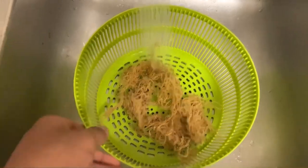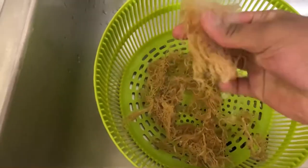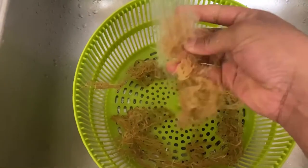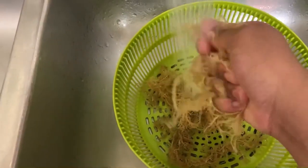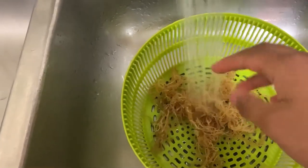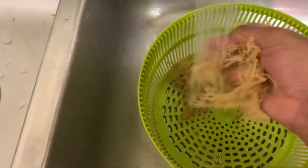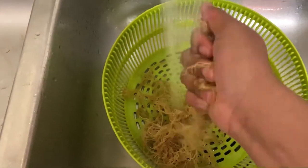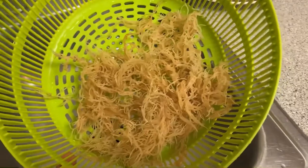Here you can see me using my strainer and rinsing the sea moss under cool water. I like to do this because it knocks off some of that initial saltiness, since this comes right out of the sea and is very salty. Sometimes it might also have some debris from the ocean, so it's good to give it a nice rinse under running water.